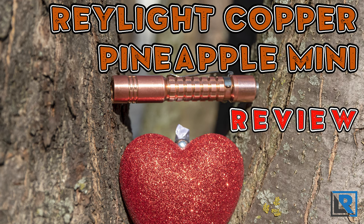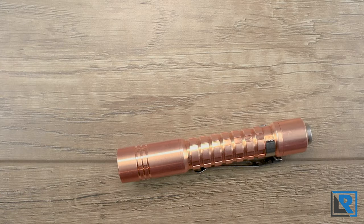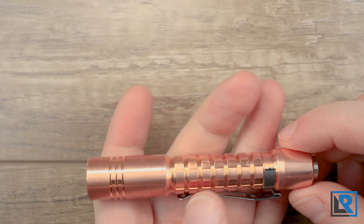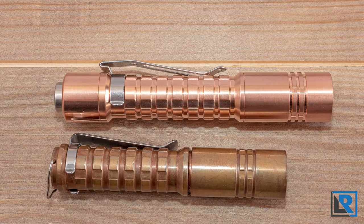Raylite has a new Pineapple Mini available in raw copper with the Nichia 219B R9080 LED. This light has the same milling profile as the larger Pineapple series of lights. This one happens to be in copper, but it's also made in brass. The Pineapple series is one that Raylite is best known for, but it's an entirely new profile from the older light.